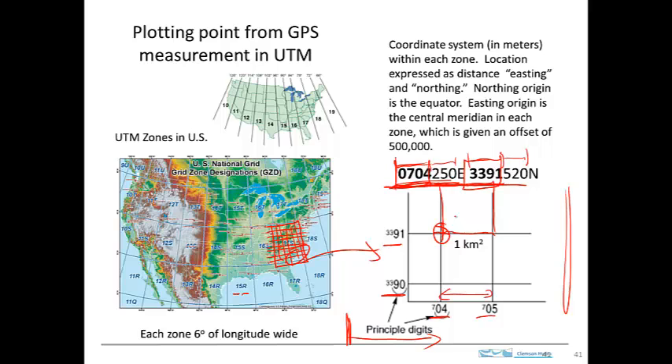Now to locate ourselves, we take the next three digits — 250. That's 250 meters in the easterly direction from this reference point. So there's 250, and this is 520 in the northerly direction, so we go up 520. These are measured with a scale. Then we go and take the intersection, and that's the location of the point designated by these UTM coordinates.